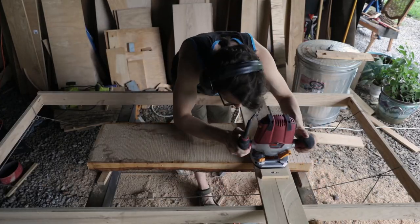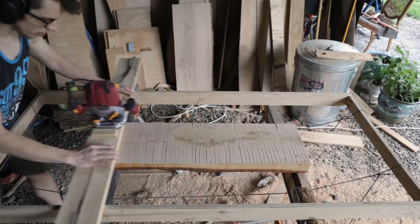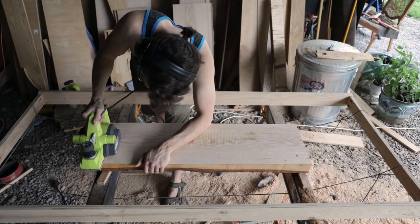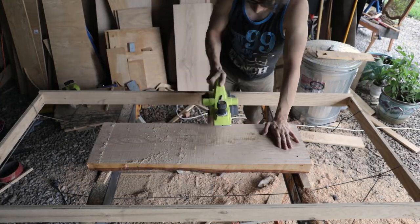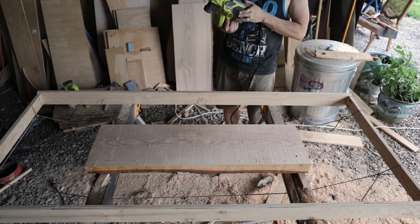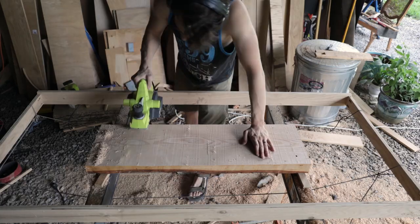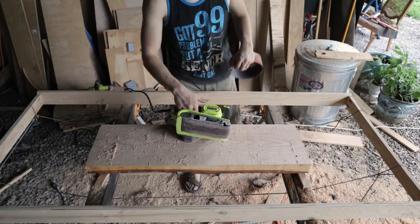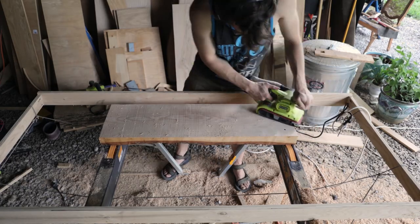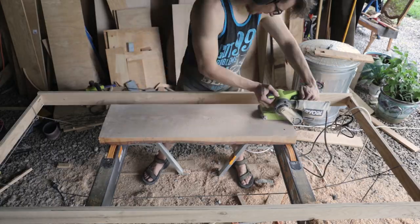I'm using my makeshift router sled here to remove any inconsistencies in the thickness of this slab. Now that the slab is flat, I will take my electric hand planer to remove a consistent thickness along the whole length and width of the slab. Once that is complete, we'll take the electric belt sander that Caitlyn so brilliantly suggested is necessary, and we'll work from a low grit to a high grit until we achieve a nice, smooth, consistent surface.